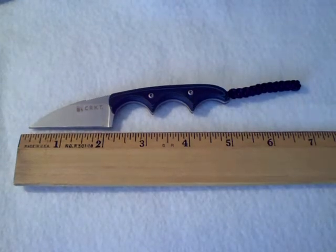Hello YouTube, it's been a while since I've posted a video, but you are looking at my latest acquisition — the CRKT Minimalist, or Columbia River Knife and Tool Foltz Minimalist, model 2385.